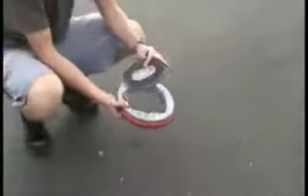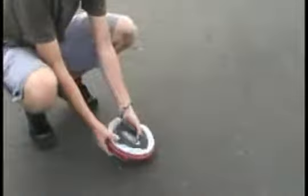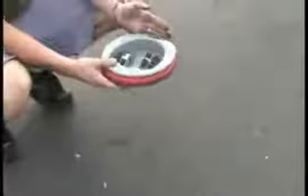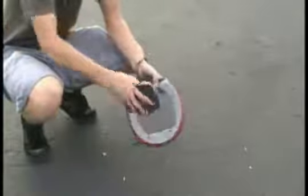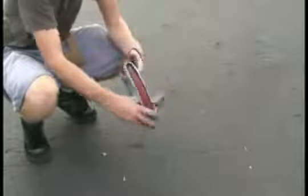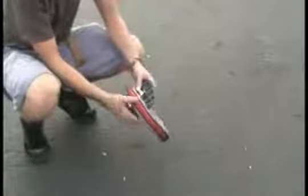To remove the platform for compact storage, simply move both levers to the open position, gently pull the platform from the skate, and fit the platform inside the center of the wheel. When you are ready to ride, just reverse the process, placing the platform back on the skate and securely locking the levers in place.